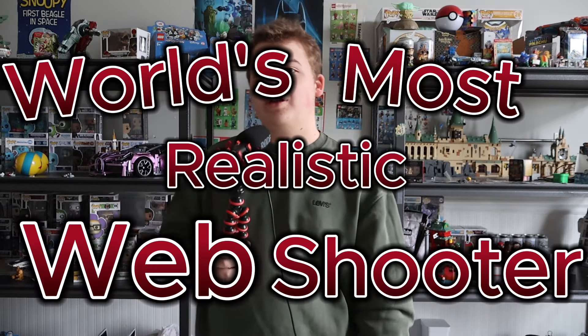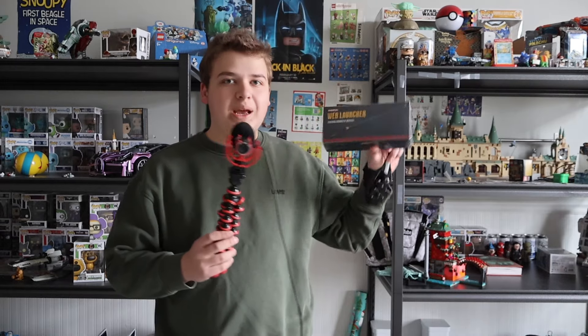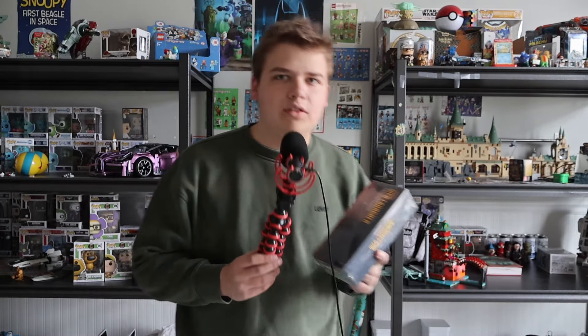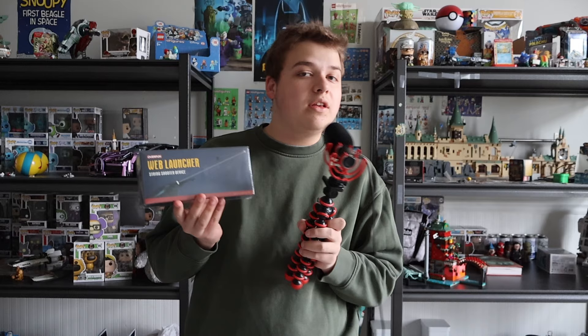Inside this box is apparently the new world's most realistic web shooter you can buy — even better than this one. If you don't know, this was the most realistic web shooter you could buy for a long time, and I made a video on it about a year ago. The company has made a new design that is apparently a lot nicer, so I thought I'd make a new video seeing if this one is actually better. That's the only reason — there's no other reason I wanted to make another web shooter video.